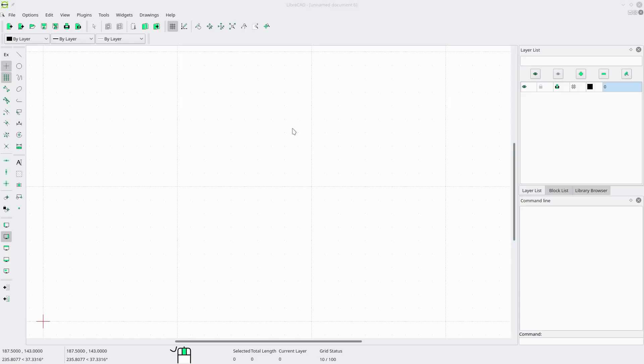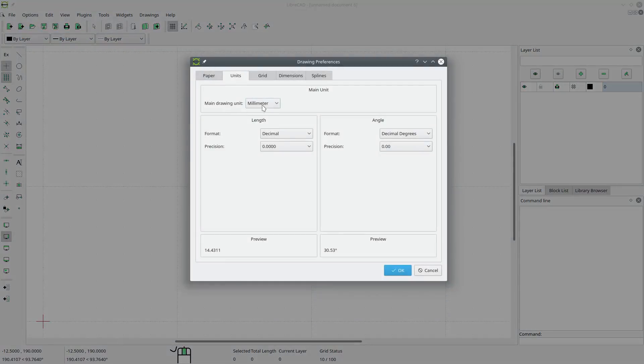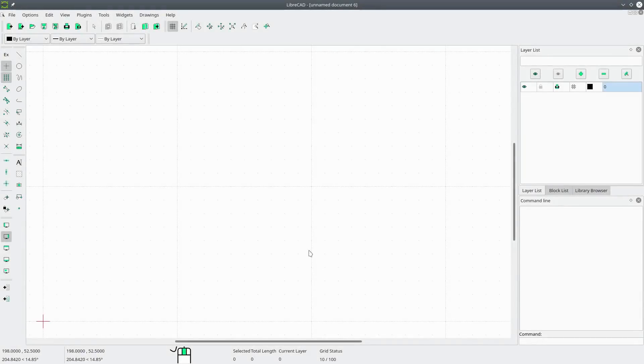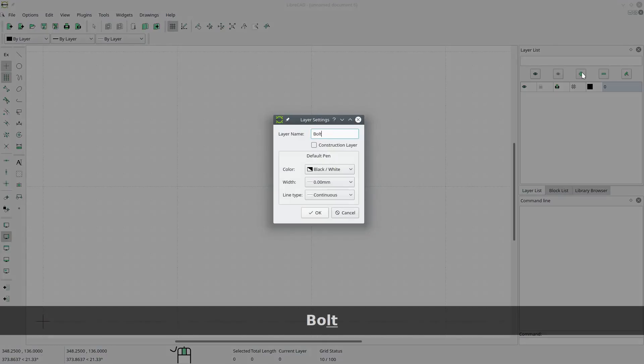Hello everyone and welcome to Practical Open Source. My name is Peter and in today's tutorial I'll be showing you how to draw a bolt using LibreCAD. Our bolt is going to be a one-inch bolt, so we'll change the units from millimeters to inches and say okay. We will add a new layer called bolt.